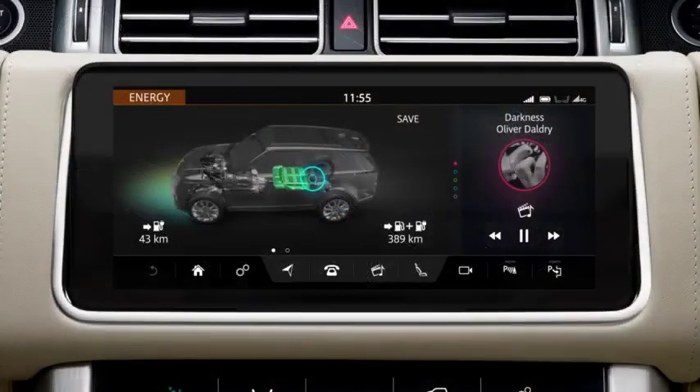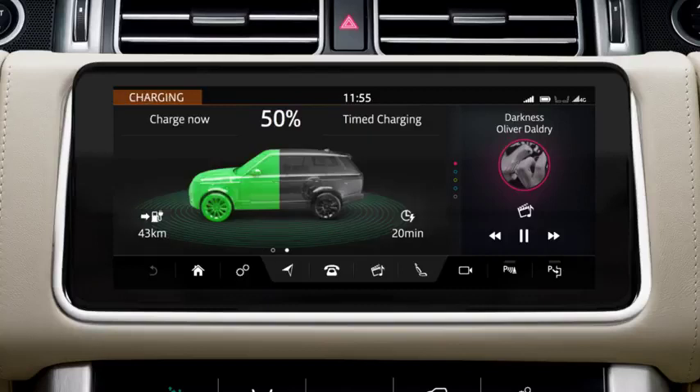Swipe the My EV screen to view the charging screen. This screen displays information about the current charging status of the hybrid battery. Select Time Charging to view and change a current time charging event. Select Charge Now to override a timed charging event.